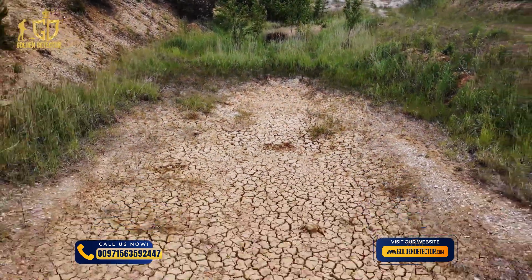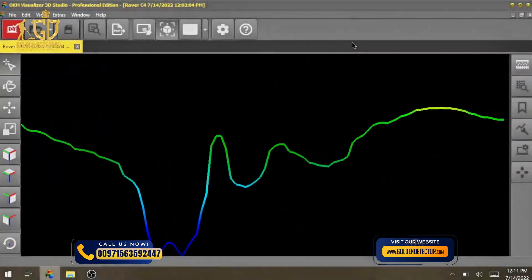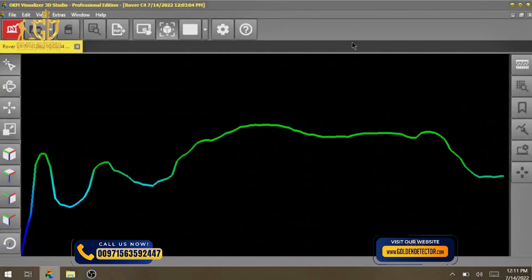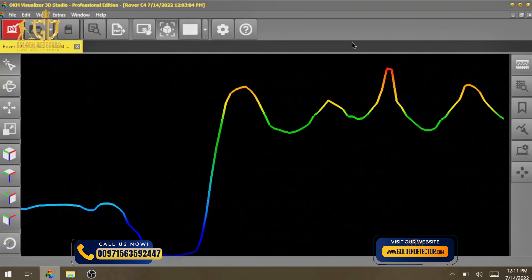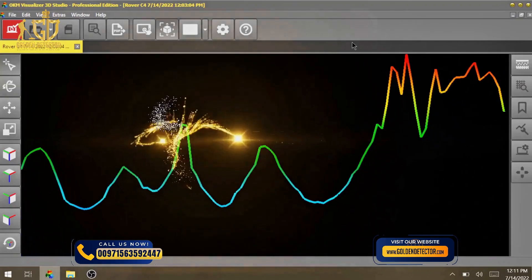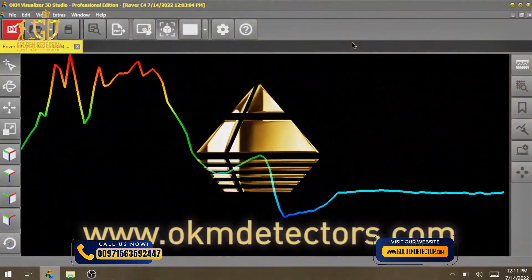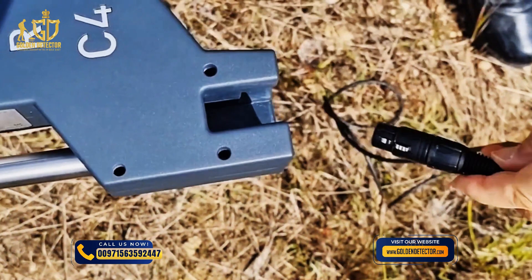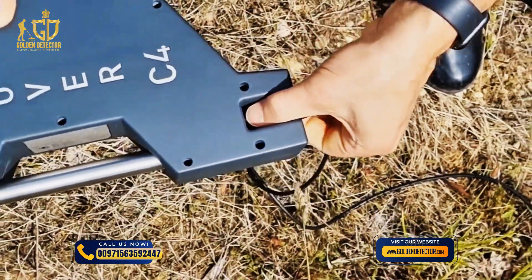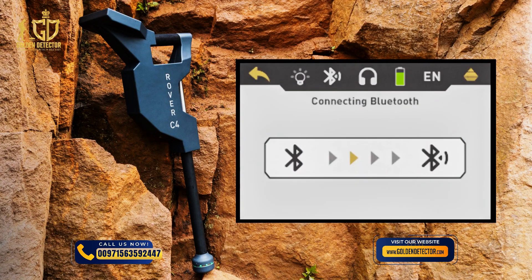Transfer your scan files to the notebook for further analysis in Visualizer 3D Studio. Pinpointer allows you to locate potential targets more precisely and to distinguish between ferromagnetic, non-ferromagnetic and non-metallic target objects. Connect the super sensor, power on the Rover C4 and select the operating mode pinpointer. The Rover C4 is now waiting until the Bluetooth connection is established.